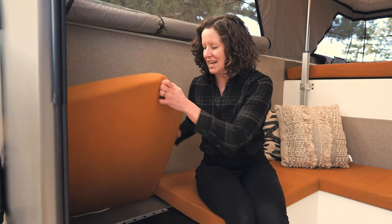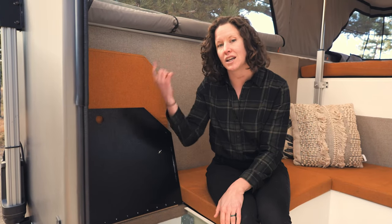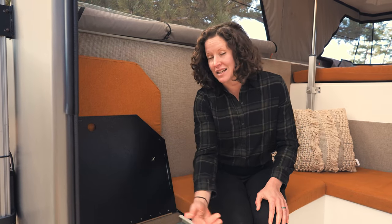Our most exciting storage is our hidden toilet and inside shower. We use a portable cassette toilet so that you can easily take that out, step inside, hook in our shower curtain, and take an inside shower. There's a five-gallon gray water tank dedicated to that inside shower. The portable cassette toilet can be used in place — you simply sit facing the kitchenette.